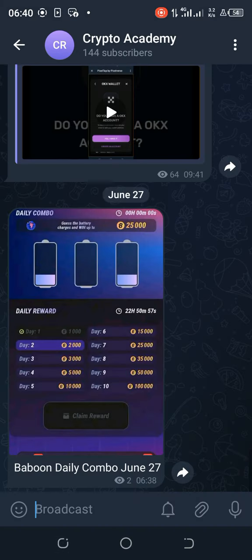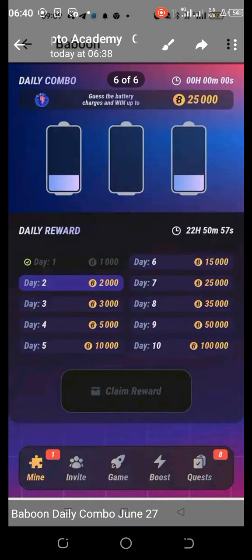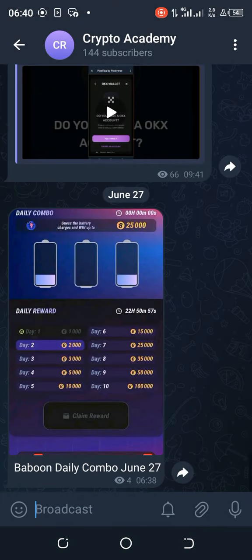On my Telegram channel — you can see the name, and join if you haven't — you can see how it looks. The current is at 25 percent for both the left and right batteries, and the center one is empty. Thank you for watching, see you tomorrow for another daily combo.